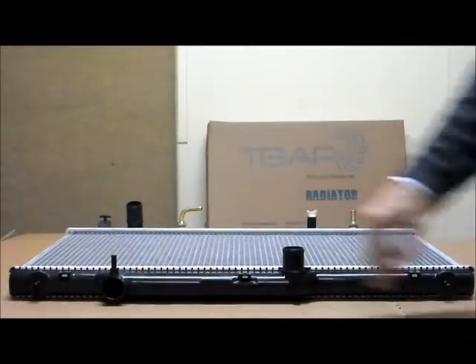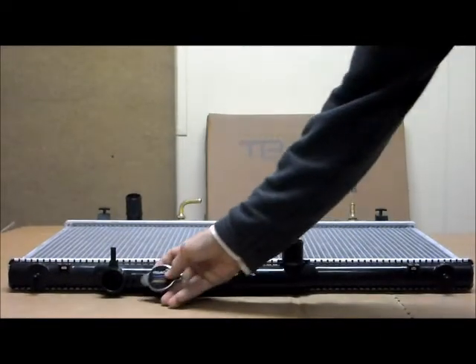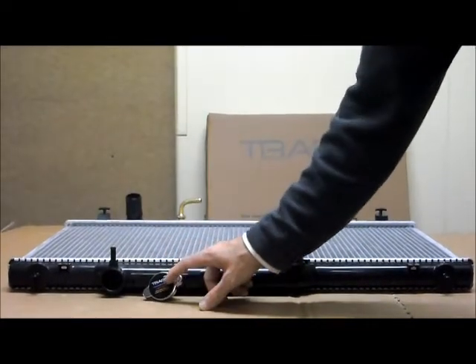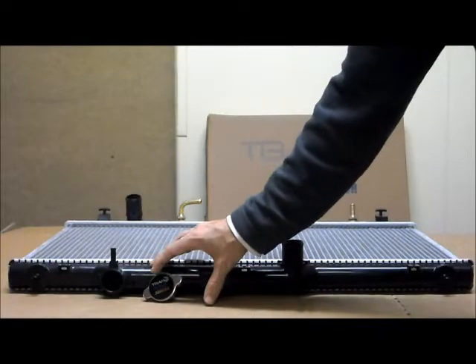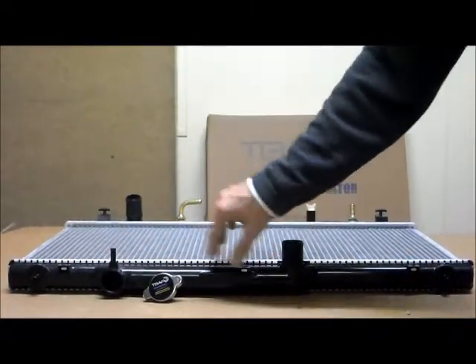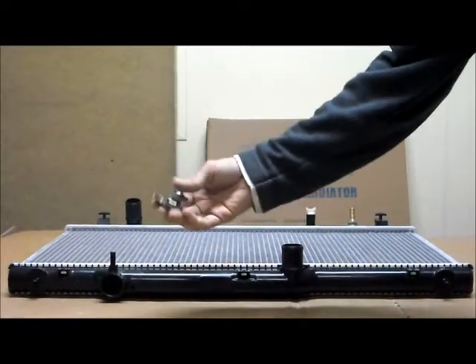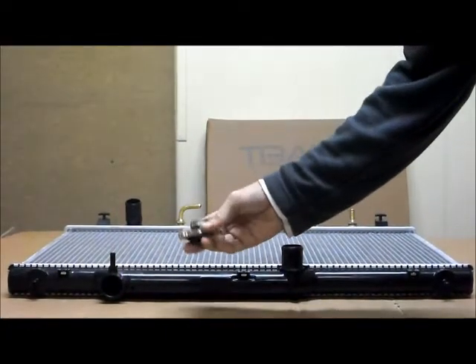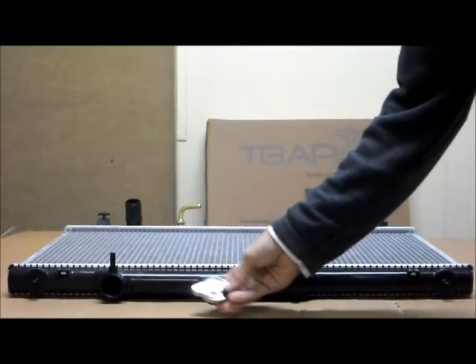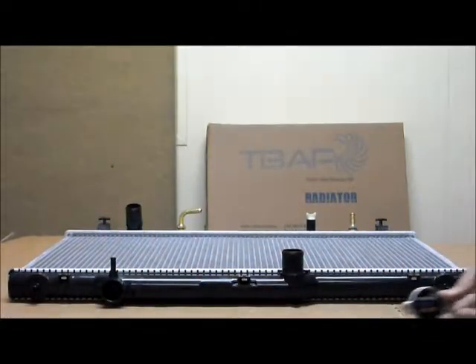Just quickly want to mention — with the caps, we always recommend that when you buy yourself a new radiator, to get yourself a new radiator cap as well. That's mainly for the reason that your existing cap may not be a true fit to the new radiator. It could also have contaminants, or possibly rust and things like that, which is stopping it from working properly. For those reasons, we always recommend to get a new cap with the new radiator — that way we can guarantee it will be an exact fit.